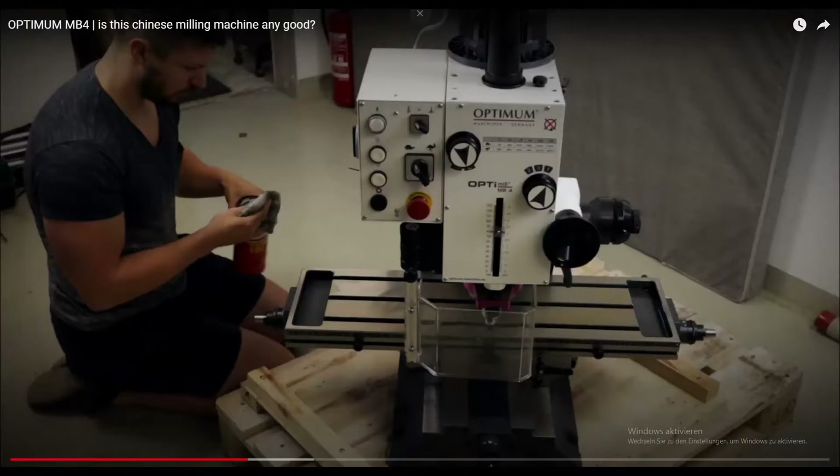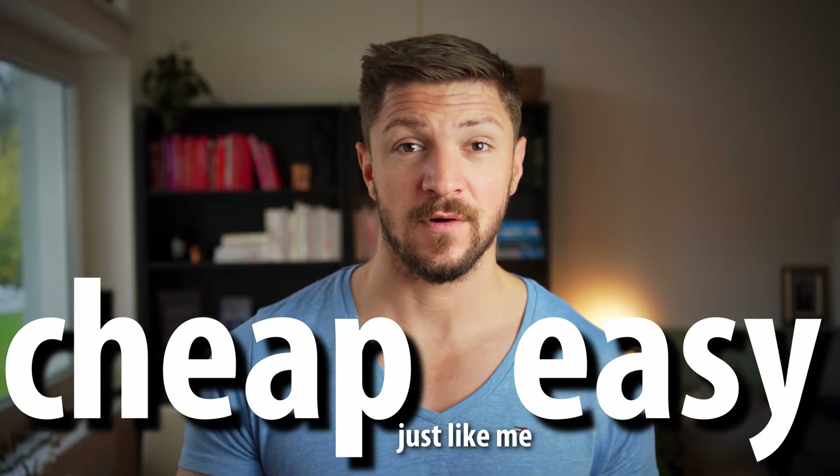You buy machinery you don't need, with money you don't really have, to impress random strangers on the internet — welcome to my world. In today's video I will show you how to build cheap and easy leveling feet for a freshly acquired piece of equipment. Let's go!